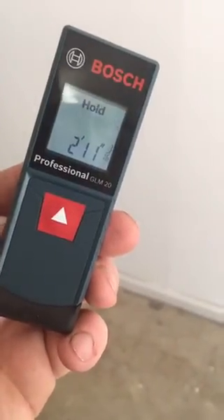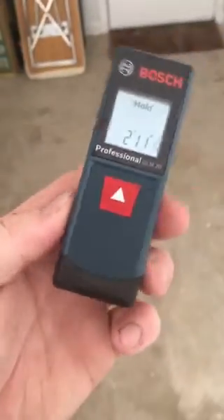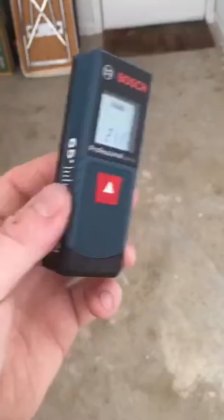So guys, check them out. It's a combo kit with the GLM20 and the GLL2. What a cool little combo kit. I got it for about $89. I think it was a great deal.